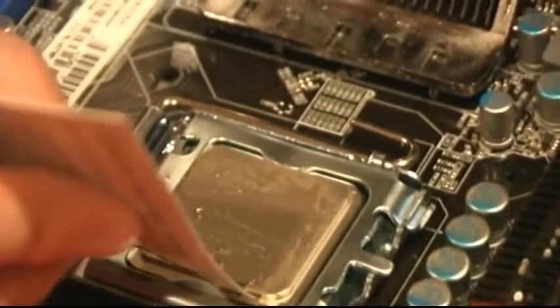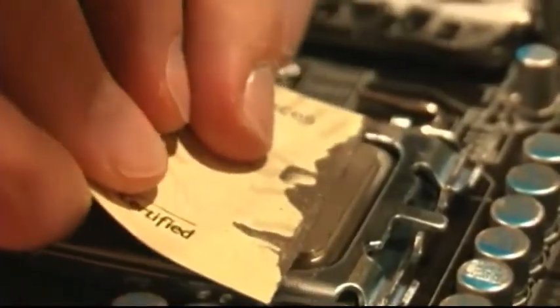One note with Arctic Silver: because it is conductive, you just want to make sure not to get any of it on your motherboard.